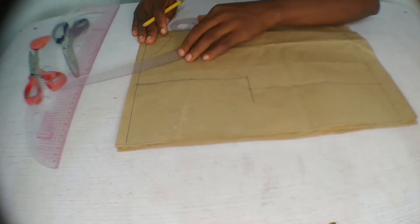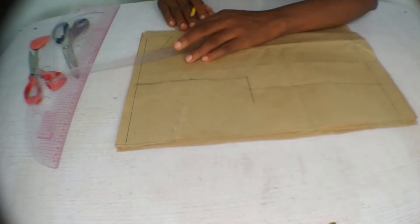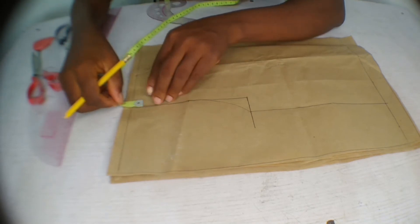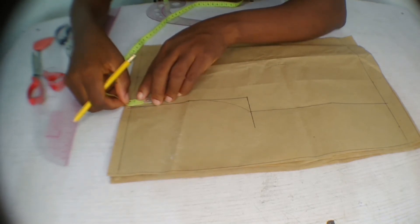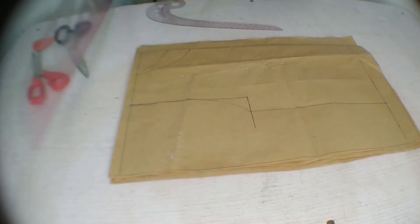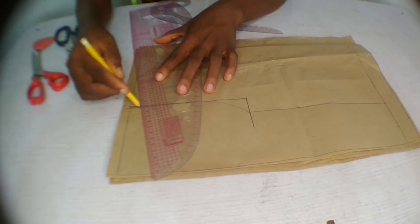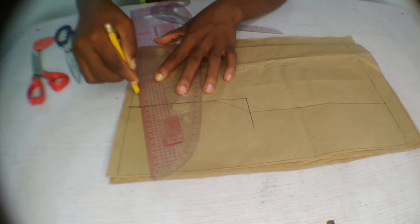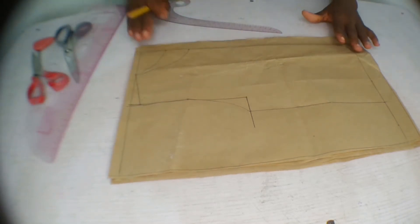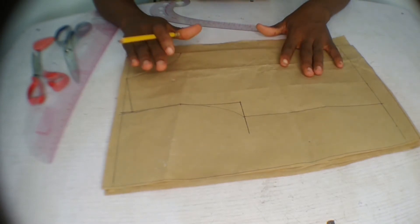This is for the front neckline. For the shoulder slant, come down by half inch on the armhole area and connect. At the half-to-zero points on the neckline, the neckline will curve up like this — that gives you your shoulder slant. Now our pattern is complete.